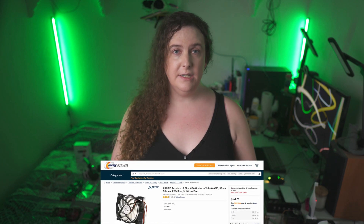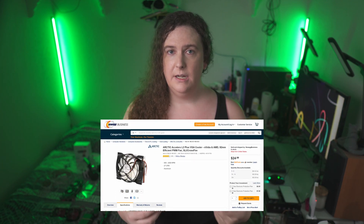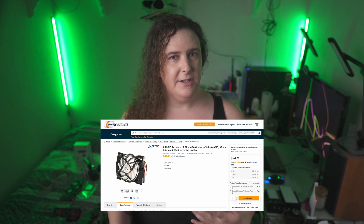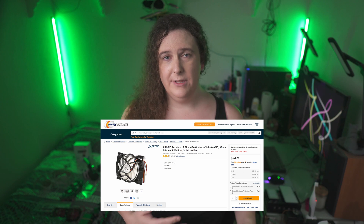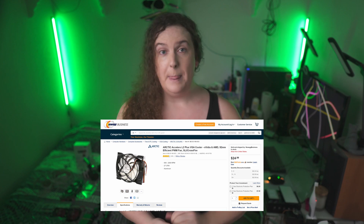Moving upwards in the cost brackets, we have Arctic with a couple of entries. The first is the Accelero L2+, an all-in-one single fan solution for cards with TDPs under 120 watts. This universal cooler isn't super easy to find these days, and it's unclear whether the ever-cool fan bracket or this cooler would be a more effective way to resuscitate an older low-end GPU, but it is an option if you need to squeeze just a little more life out of that old graphics card.